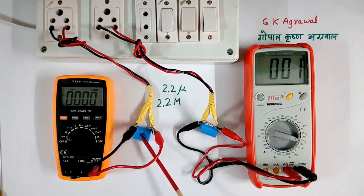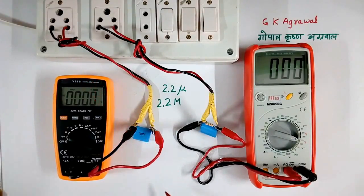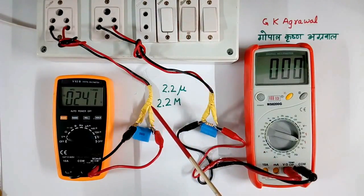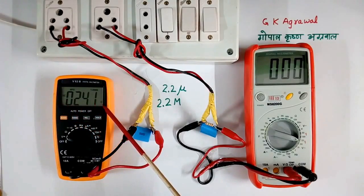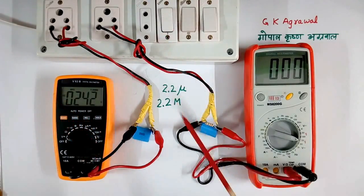Now first I will switch on this capacitor, so this AC voltage will come across this. As we can see now, 240 volt AC is coming across this. Now when I switch off, then AC voltage will go and this capacitor will be charged to DC value. So this multimeter will read AC voltage as 0, so I will have to change the scale from AC to DC. So I will switch off.